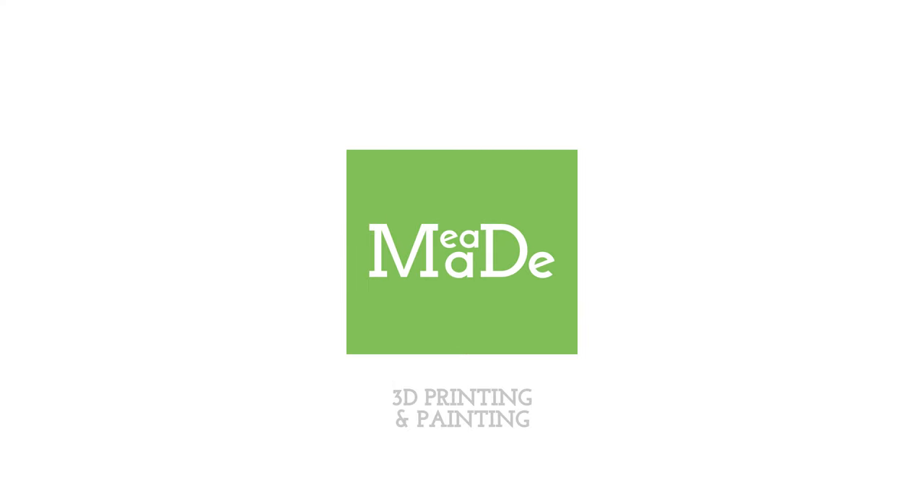Hey everybody, Chris here from It's Mead Made and today is all about airbrush. We're going to start at square one, understanding how an airbrush works and all of the pieces and parts that make up an airbrush. Understanding all of these pieces and parts is really going to help you when you have to disassemble your airbrush, because there's going to come a time where you need to completely tear it down to get it clean.